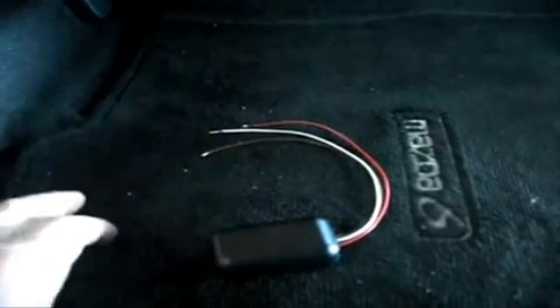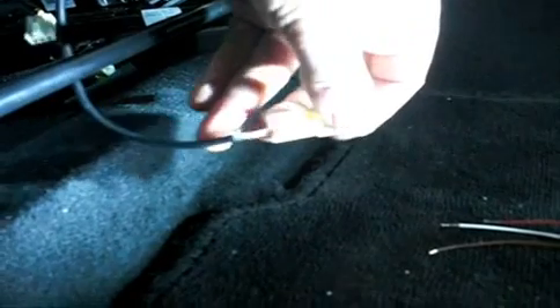On the wire that goes underneath the seat towards the computer — this one is for the sensor, and this other one here is for the computer. It may sometimes be different, but if you just follow the color codes you will be alright.